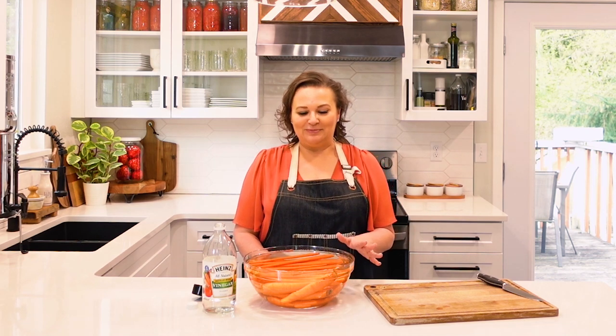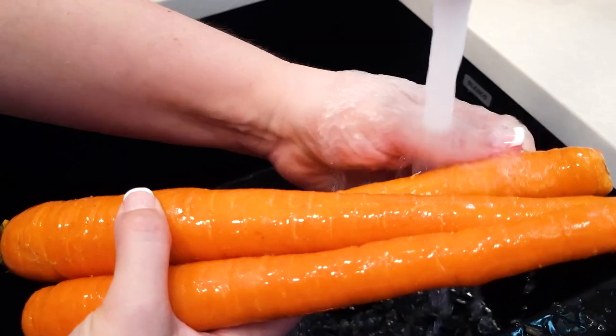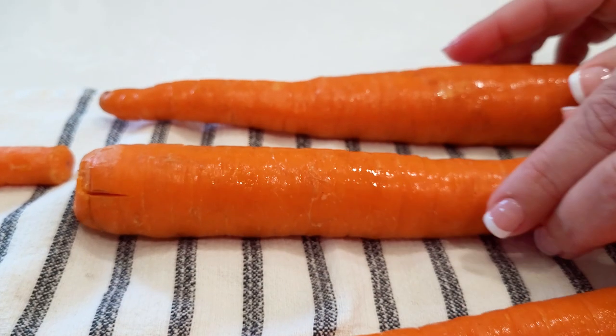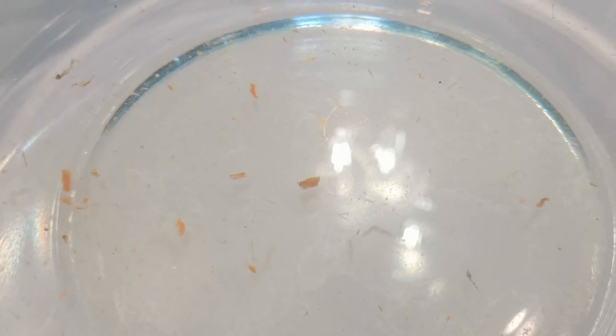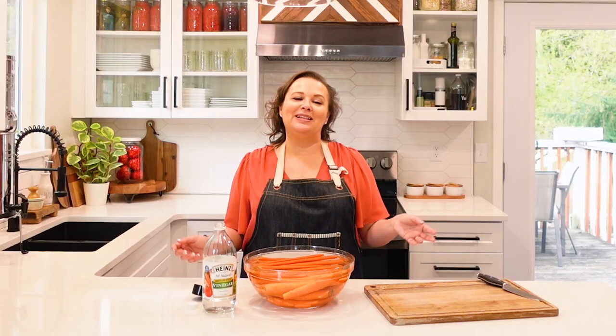You should see how nasty this water is — this is another reason why I don't use the same water for more than one produce item. Looking at how dirty the water is helps me determine whether or not I'm going to rinse this item off afterward in the sink before laying them out to dry. Just by looking at the water I know for sure I want to rinse these off. Sometimes things like peppers, lemons, or avocados don't need rinsing again, but these for sure do.